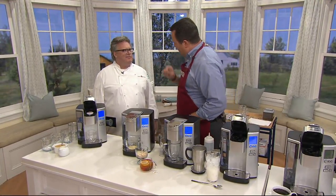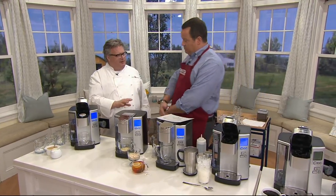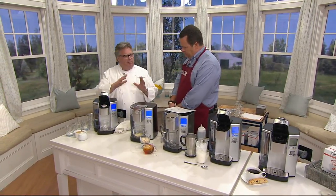Perfect cups of coffee, one cup at a time, in one minute. Very quick. In one minute. Built-in heater, so you don't have to wait. We have the capsules here. You put the caps on. It's completely programmable.